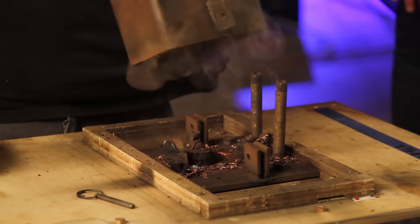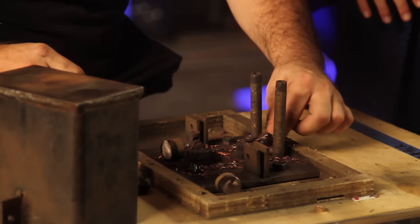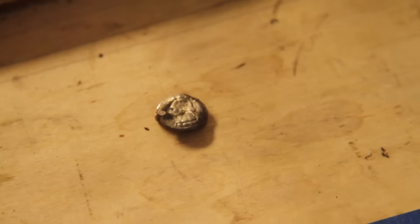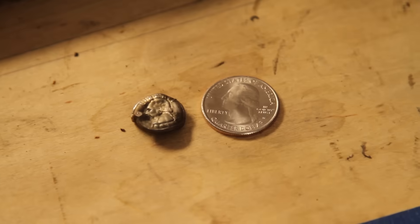Oh my gosh, it's metallic! Are you sure there's still a quarter in there? Yeah, we just have to poke around and find it. Oh, there it is! Is that a little hot? Oh, look at that thing! And that is how you shrink a quarter. That's amazing. That was an incredible set of physics demos.